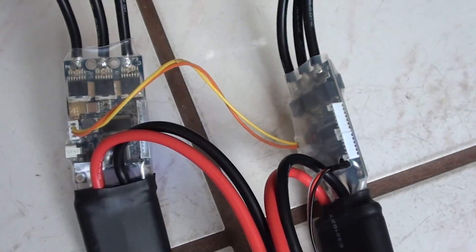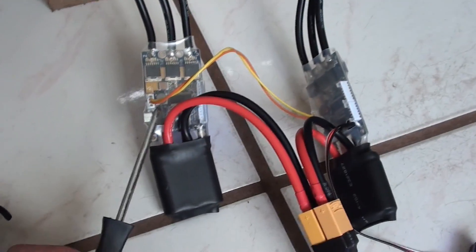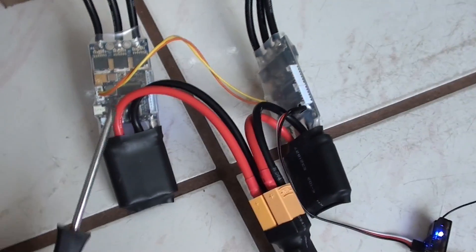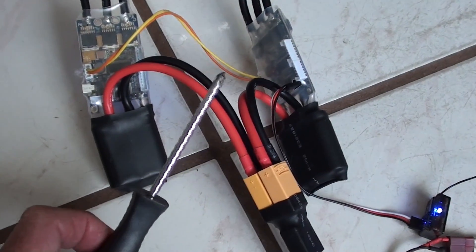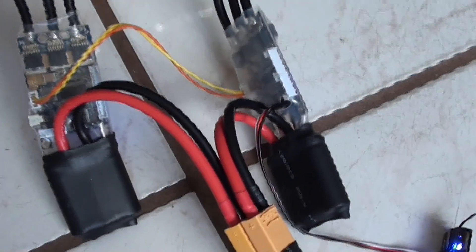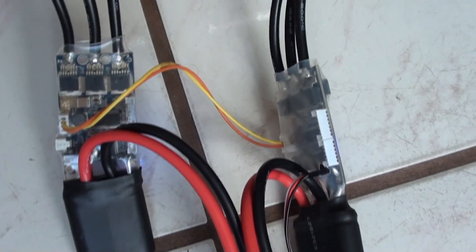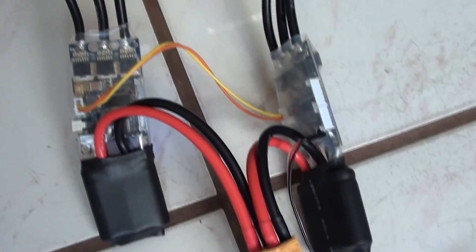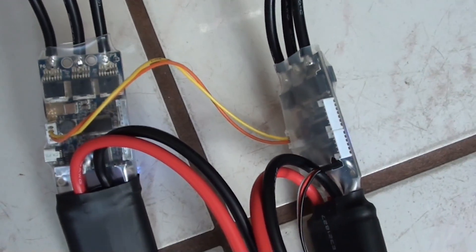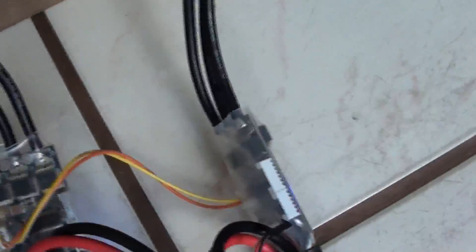I'm running two motors, so I have two VESCs. You need one VESC per motor. VESC stands for Vedder Electronic Speed Controller. The two VESCs need to be connected together with a servo connector, which allows the motors to run synchronized. You don't want one motor running faster or slower than the other because it'll send you flying. It also provides braking and recharges the battery, so it's definitely the way to go. The VESCs are connected to the motors.